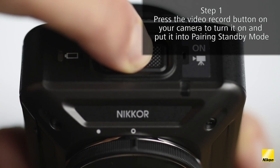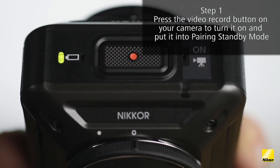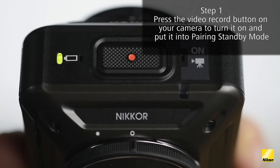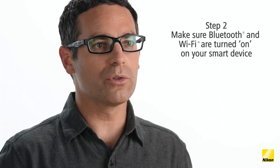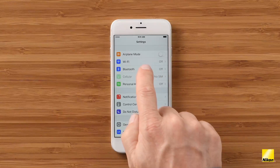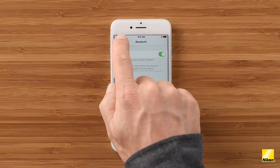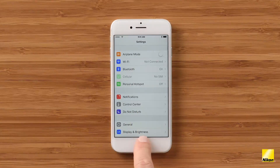The first time you turn on the Key Mission 360, the two green status lights on top of the camera will start flashing. This indicates that the camera is in standby pairing mode. First, make sure your Bluetooth and Wi-Fi are enabled on your device. Simply go to your device settings, click on Bluetooth and Wi-Fi, and make sure they're both on.